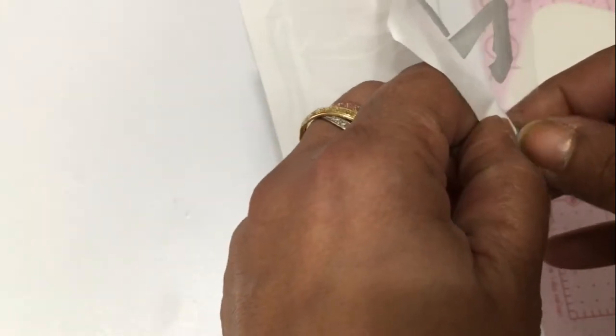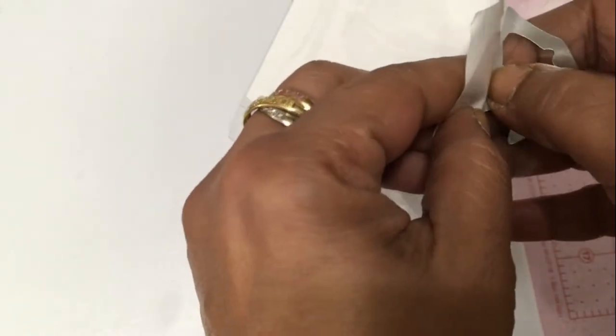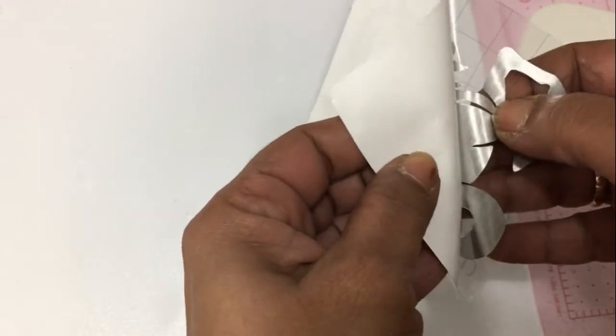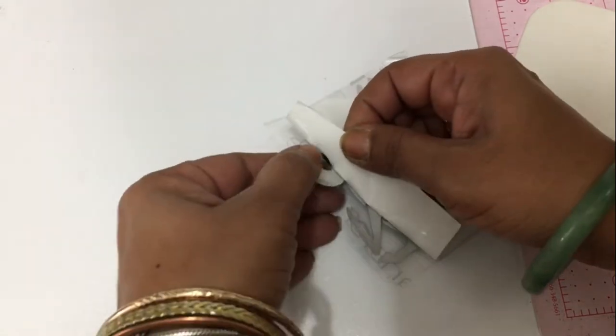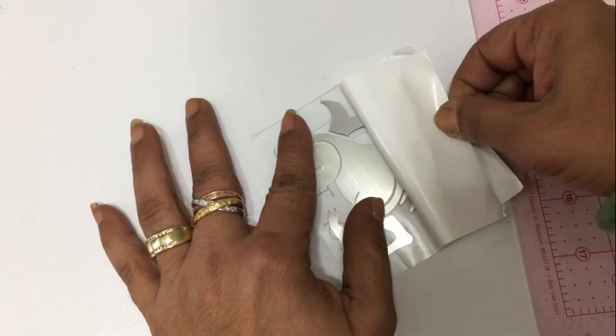And again, less than 10 minutes. The hardest part is removing the extra and then getting the transfer to transfer over directly onto the sheet — it just takes a little bit of practice and a lot of rubbing to get it on there. But once you do that, it's fairly easy to remove the backing and stick it onto anything that you like.